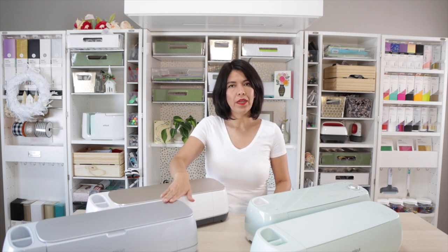Hi guys, welcome back to my channel Avanti Morocha. Today I'm going to show you everything you need to know about calibration. You need to calibrate your Cricut machine when you are going to use the print and cut feature with any of these machines: Cricut Maker 3, Cricut Maker, Cricut Explore 3, Cricut Explore 2, or when you are going to use the knife or rotary blade, which are tools exclusive for the Maker family.